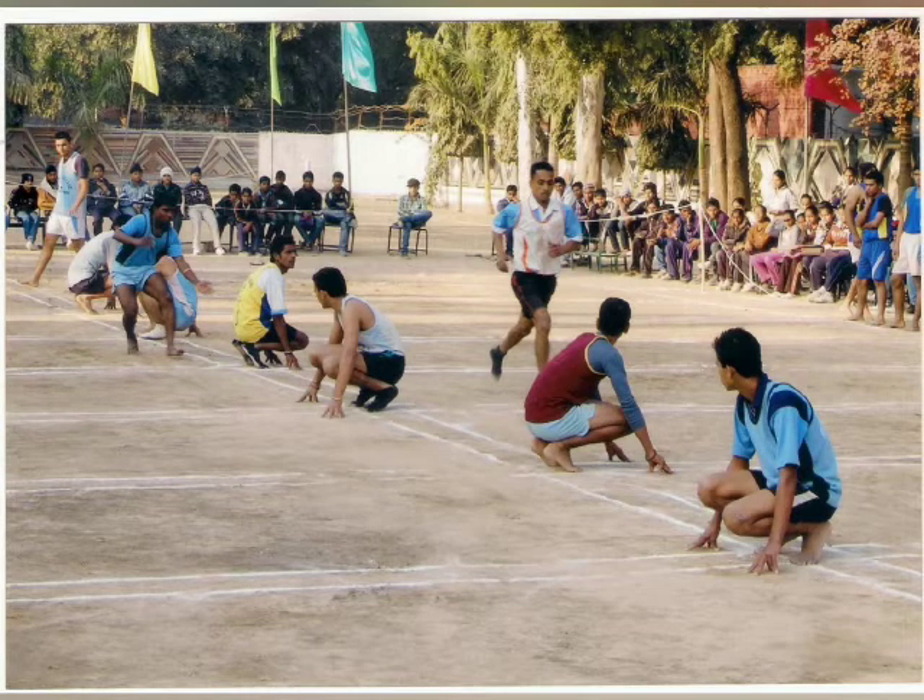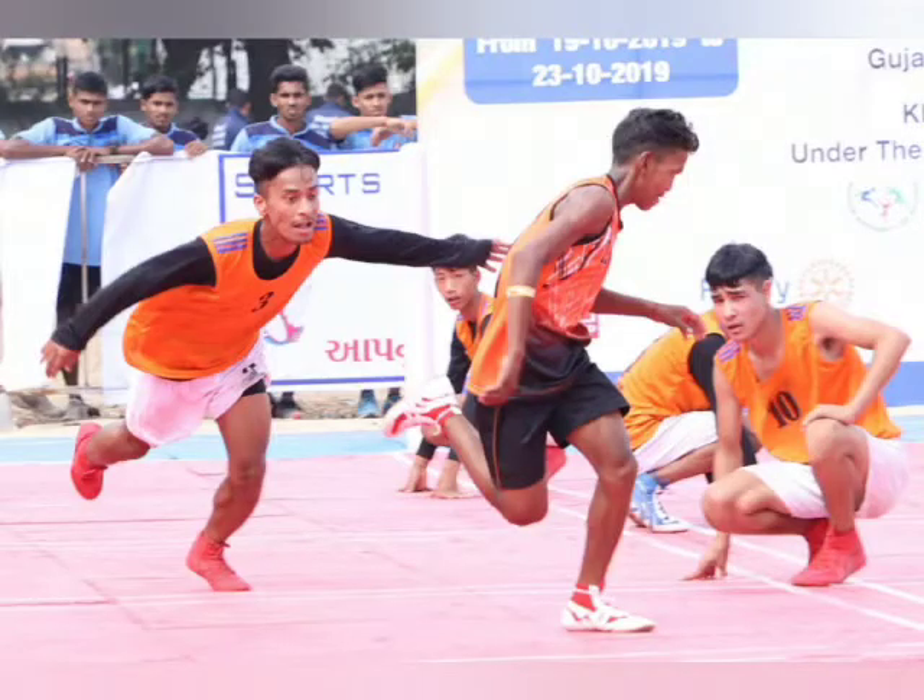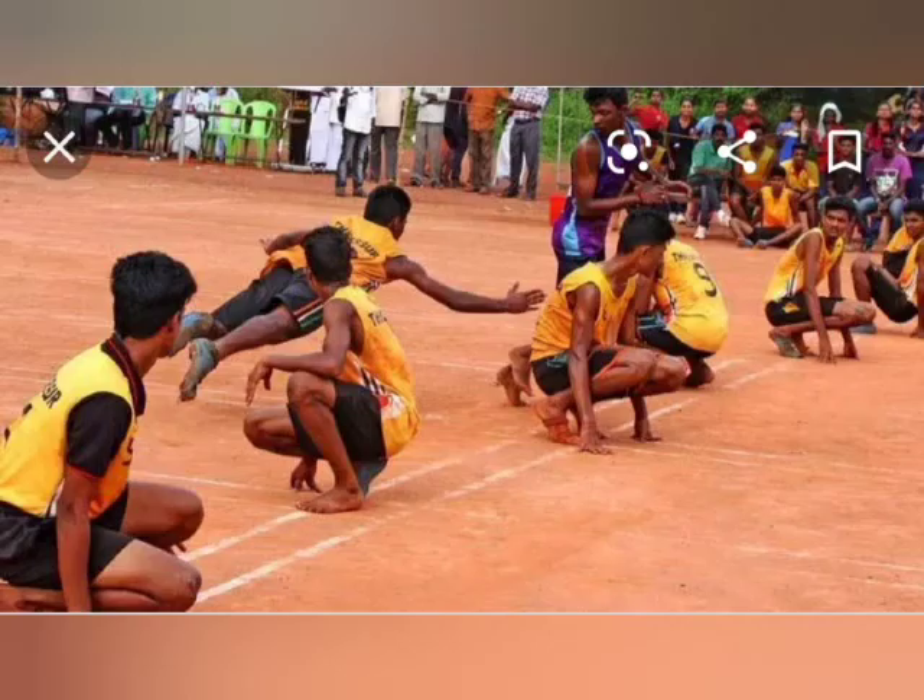One team sits on their knees in the middle of the court, 8 in a row with adjacent members facing opposite directions. The runners play in the field three at a time, and the team that takes the shortest time to touch all the opponents in the field wins.